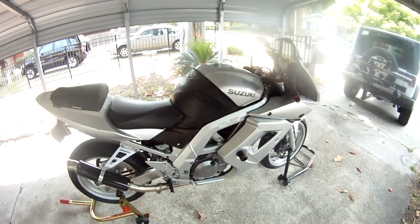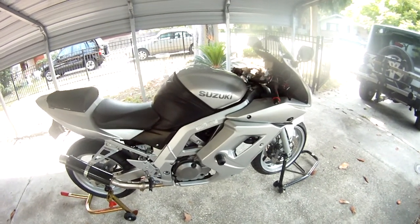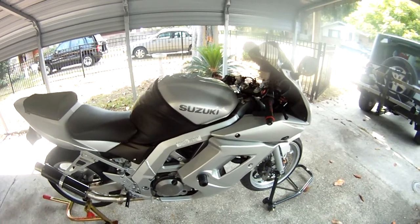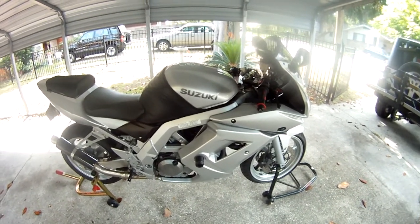I've done quite a bit to the suspension, the fuel injection, and the air intake. Starting with the air box, it's got a Ram Air airbox on it with a K&N filter with a raised tank. The fuel injector's been redone.